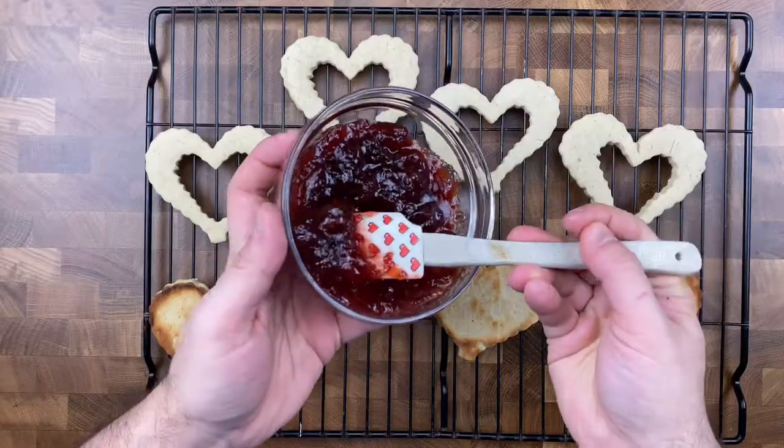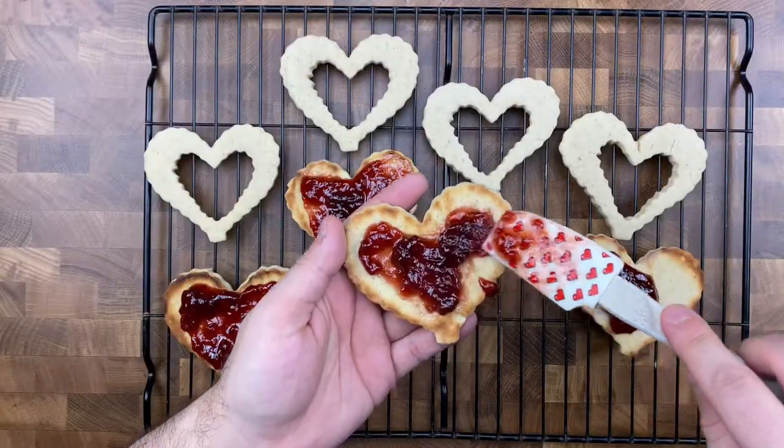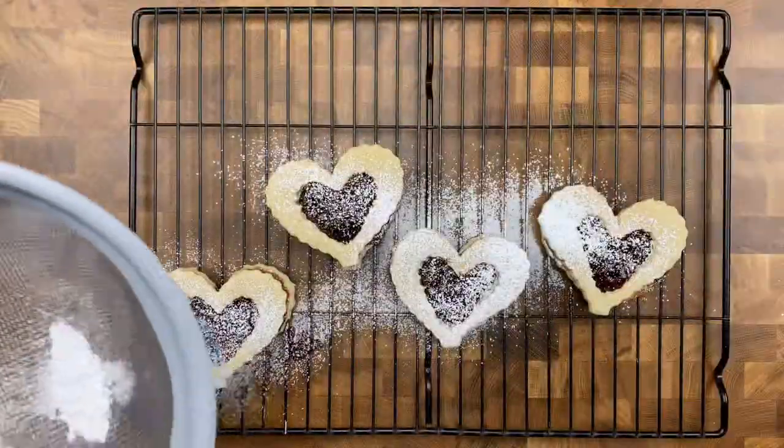Hi everybody, it's Dan and welcome back to my kitchen. Today we're going to be turning a classic Christmas cookie into one scrumptious Valentine's Day cookie. This recipe is going to whip up a batch of super soft and buttery cookies that melt in your mouth and are going to be full of flavor.